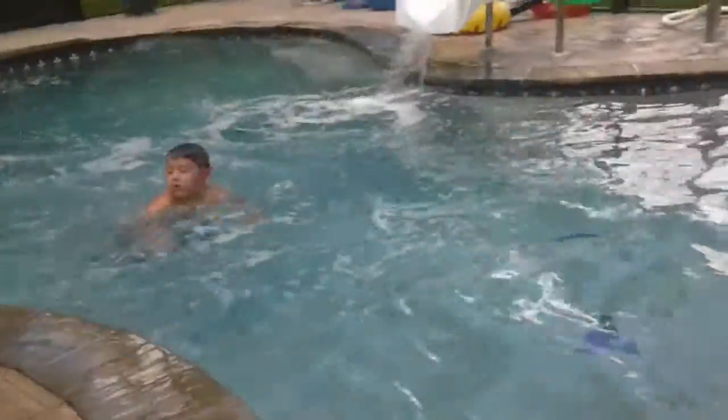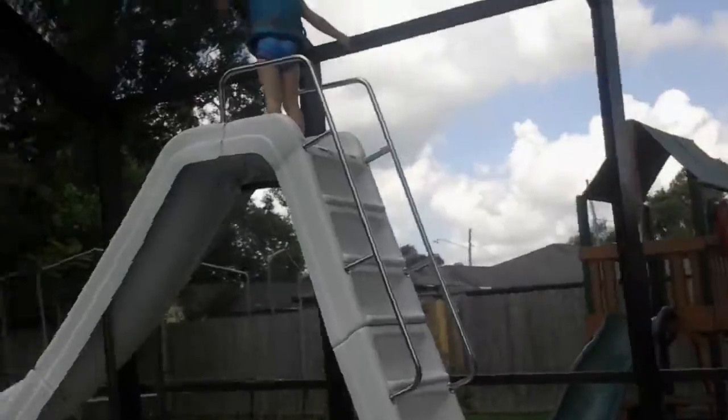Oh my gosh, I got soaked! You can video me. Okay, ready Austin? Aw, man. I'm sorry. You ready? Ready — oh my gosh!